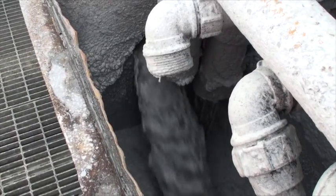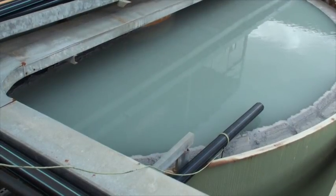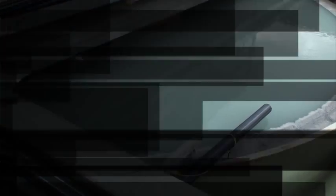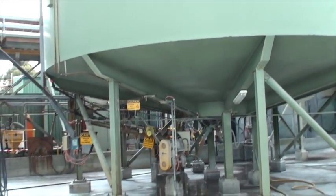The slurry, minus the carbon, then passes into the thickener where water is removed via a settling process. Water removed in the thickener is pumped back to the mill for reuse. The thickener slurry then passes into the cyanide destruct circuit.